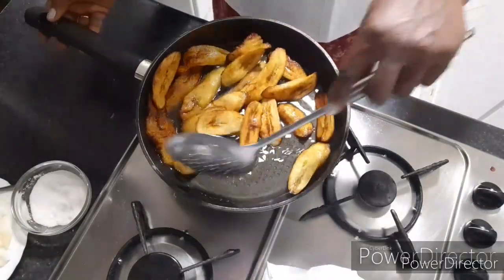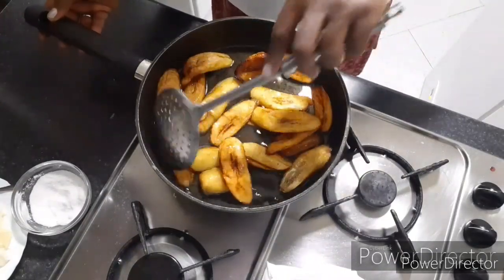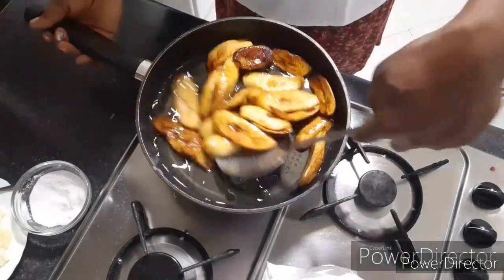So now I'm frying my plantain — it's already done. I want to remove it.